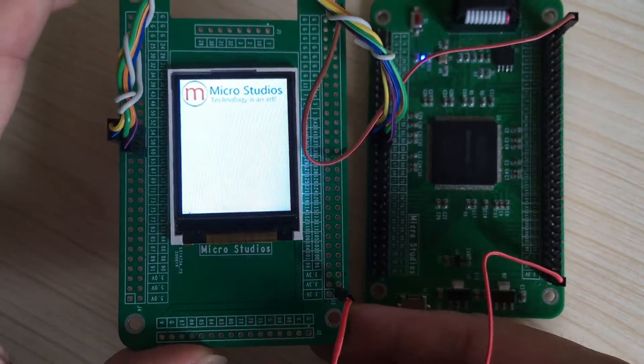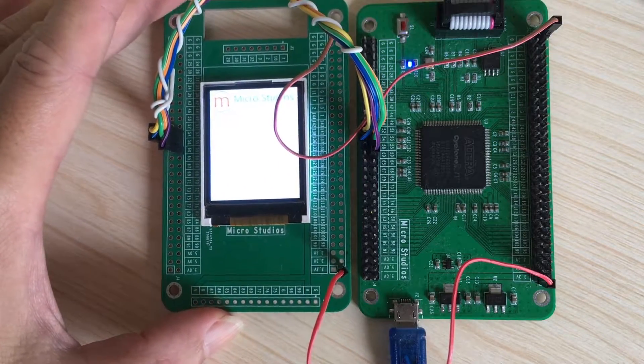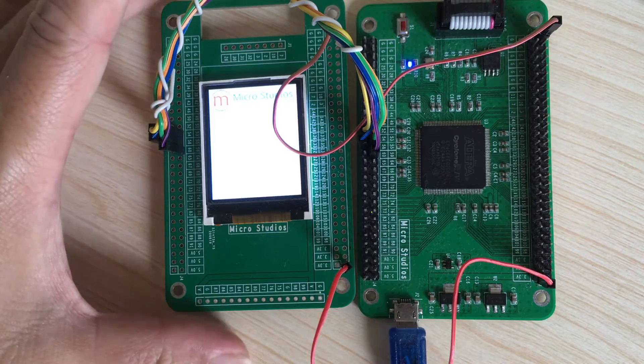So this is our target. I will show you how to drive the LCD and show the RGB color and show the words.